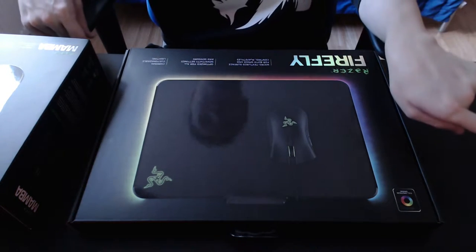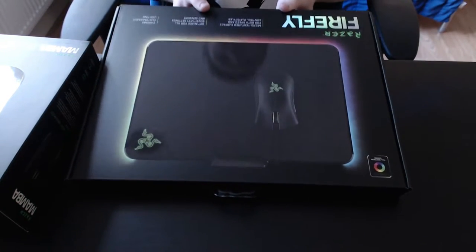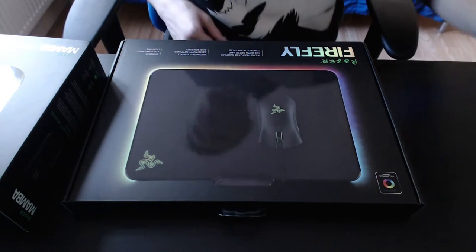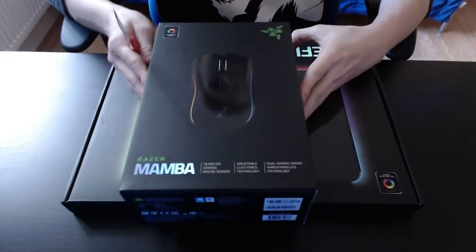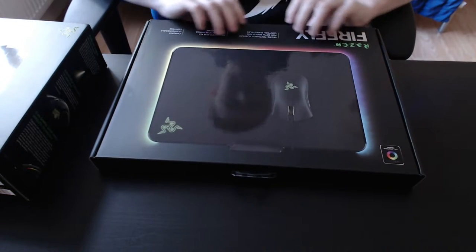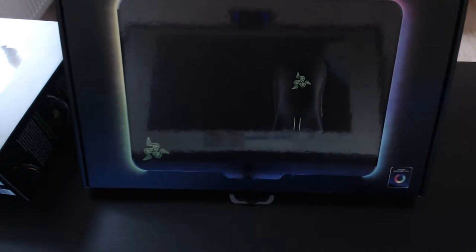I also have my iPhone recording over there. So yeah, here is the Razer Firefly. This is the first thing we're going to be unboxing from Razer. We also have the Razer Mamba wireless here. I'm going to be opening this up in just one second. It's going to be a live unboxing — I doubt I'll be doing too much editing. I do like to do all my unboxings live so you guys can see my reaction when I open this.